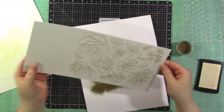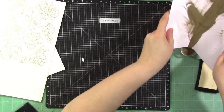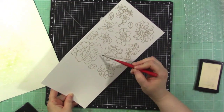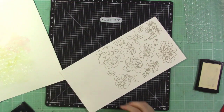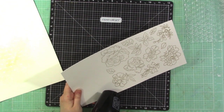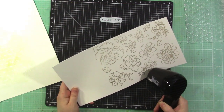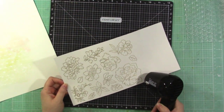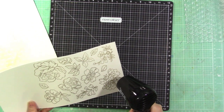If there are any spots you got that you didn't want embossed, you can use a dry paint brush to brush away the powder. You could also use an anti-static powder to help with that. I'm heating them up now — I love watching gold emboss, it's just pretty and magical. If you have any crafter friends who haven't embossed before, show them — it's such a fun magical thing.